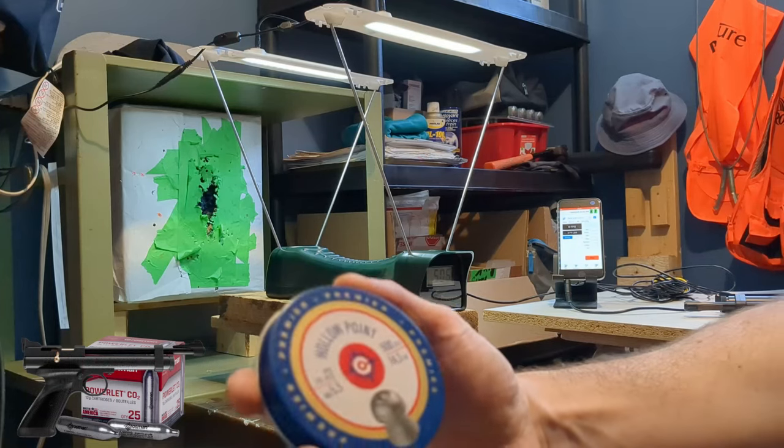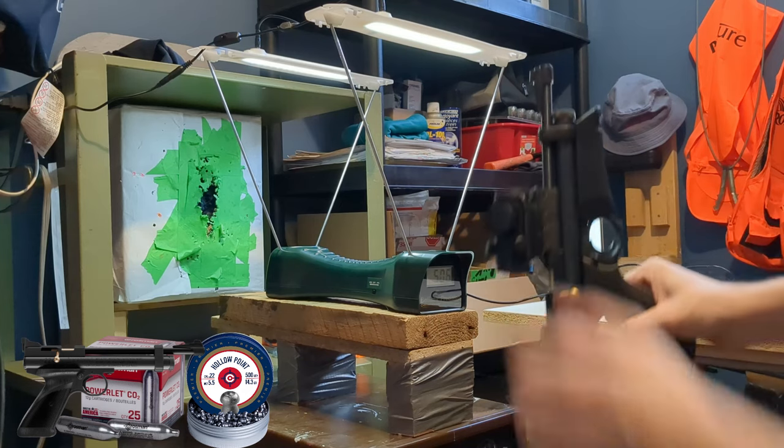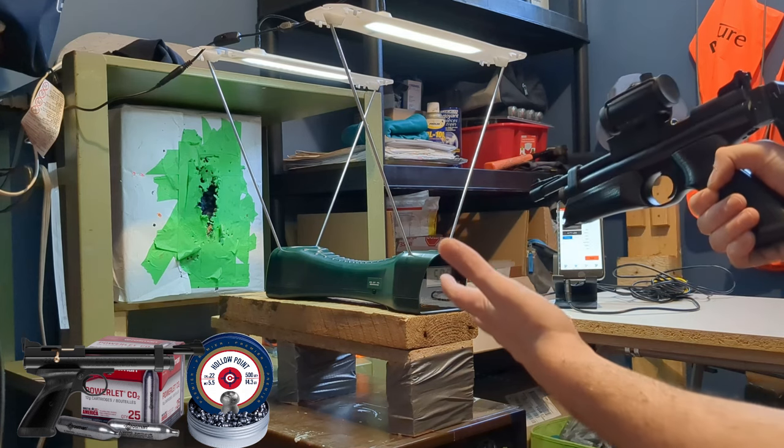Alright, so Crosman hollow point 14.3 grain — hopefully the chronograph will work for every shot. This pistol is a bit shorter so aligning the barrel with the chronograph will be a bit harder. Hopefully we don't get any errors, but that's the call.